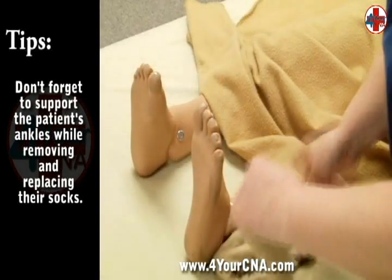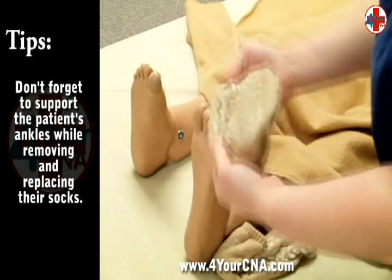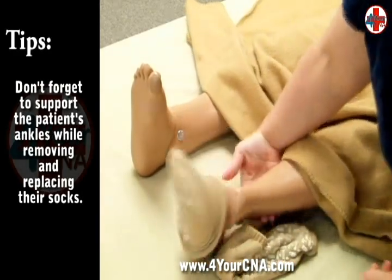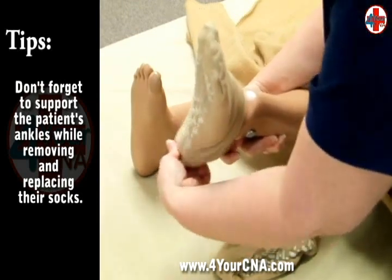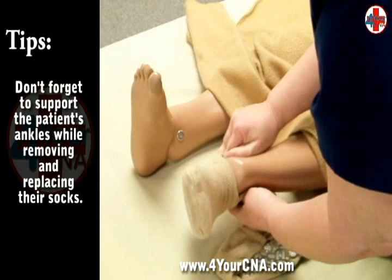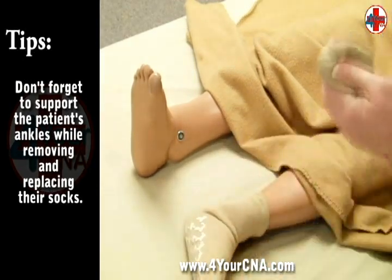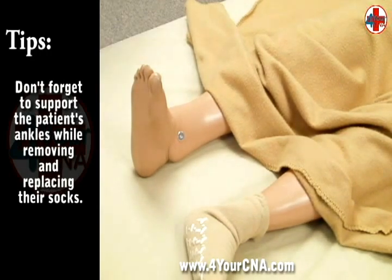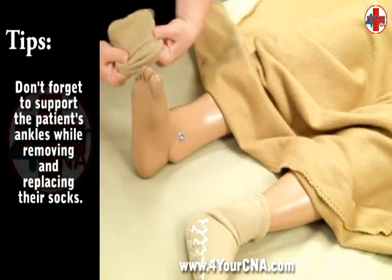Pick up the clean socks and separate them. Scrunch one sock from the opening toward the toe seam and slide it over the patient's toes and foot, using one hand to support the patient's leg underneath their calf as you lift the leg off the bed to slide the sock over the heel. Smooth the sock to ensure that there are no wrinkles on the bottom of the foot or the ankle. These wrinkles can cause pressure sores as the weight of the foot presses down into the bed.